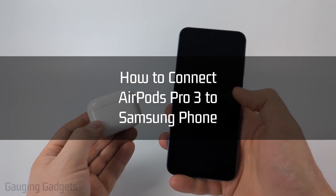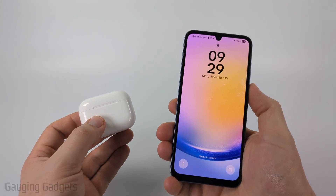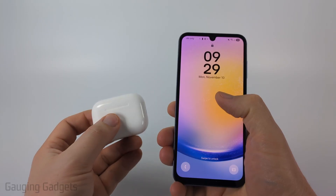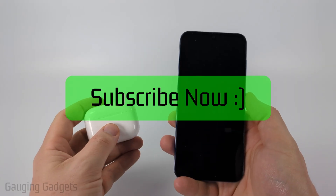How to connect your AirPods Pro 3 to a Samsung phone. In this video I'm going to show you how to easily pair your AirPods Pro 3 using Bluetooth with any Samsung phone, so that you'll be able to listen to music through your AirPods from your Samsung phone and use the mics to talk on the phone, things like that.